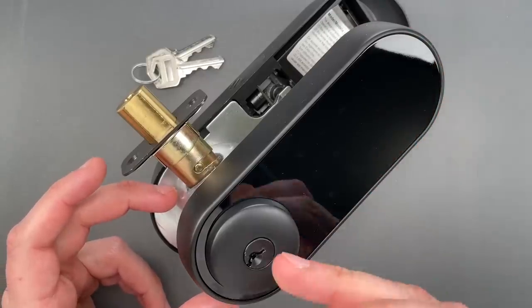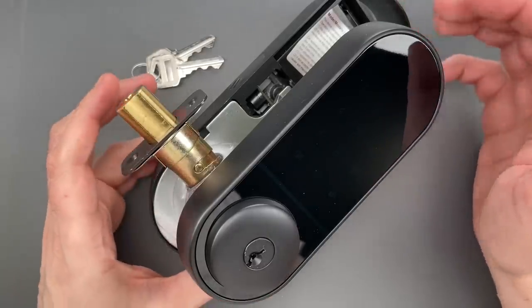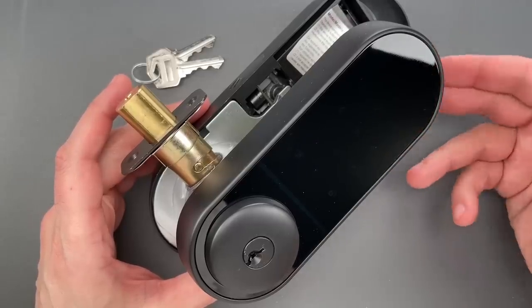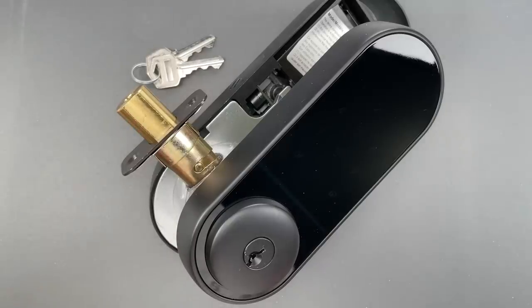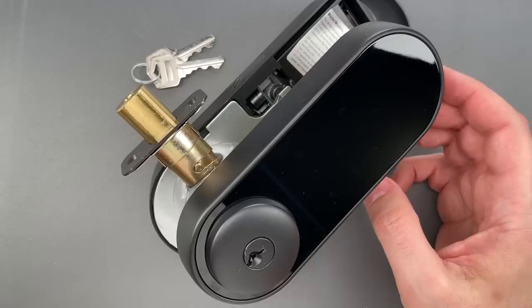The pick resistance is on par with or worse than locks costing half the price. What it does have going for it is an ANSI Grade 2 rating — that means this passed a 400,000 cycle test, twice that of your normal residential Grade 3 hardware. That build quality does of course come with the higher price.